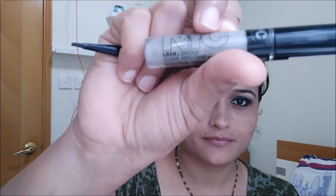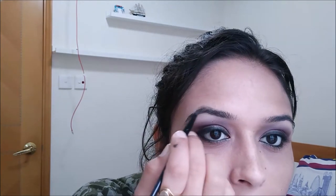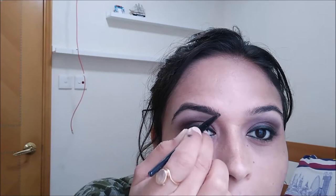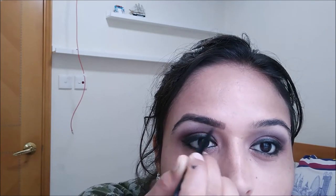Now we are going to use NYC showtime blush and a brow clear mascara. The technique I use to fill my brows: I first apply the clear mascara — I know it's supposed to be the last step — and then use a matte grayish-black eyeshadow to fill my brows with a Maybelline gel liner brush. My eyebrows are a little wet from the mascara, so when I apply the eyeshadow it sets in place as the gel dries. Filling your brows really makes a difference.